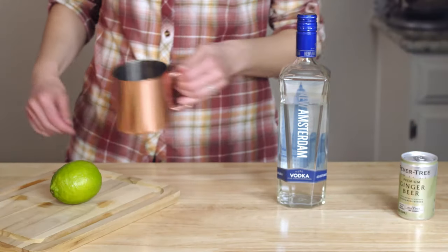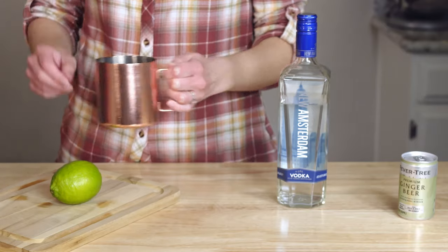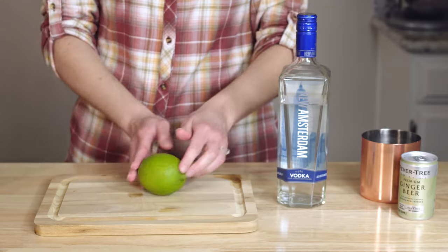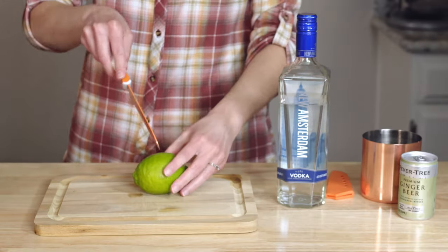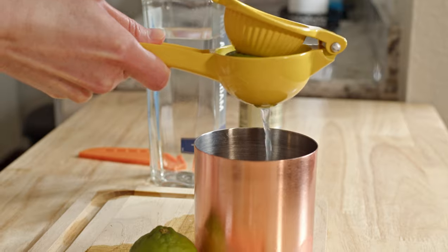Let's start with the Moscow Mule. We'll start this out by adding a few ice cubes to our cup. Nothing is worse than a warm Moscow Mule — except being volunteered by your partner to assist the gardening club on your only day off this week. He knows very well neither of my thumbs are green. Speaking of green, now we're going to slice and add the juice of half a lime. The fruit is what makes it healthy!